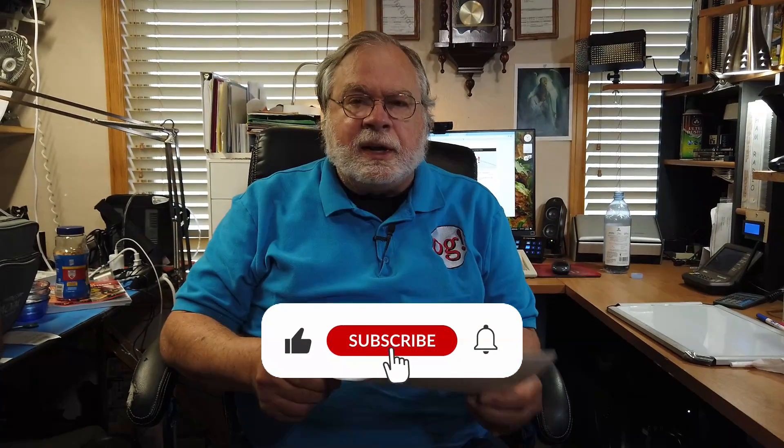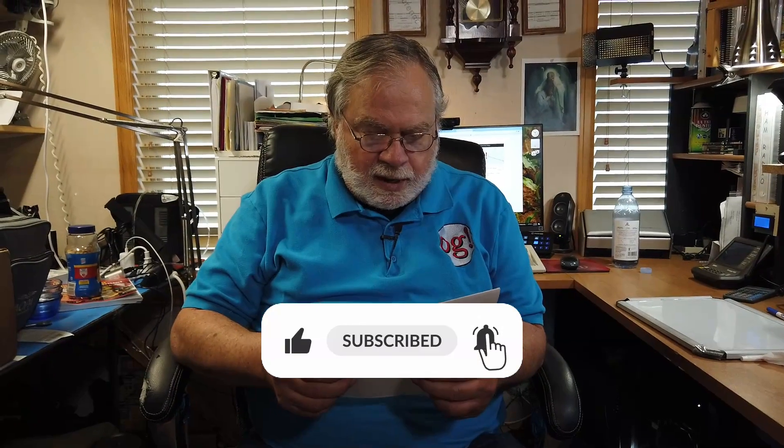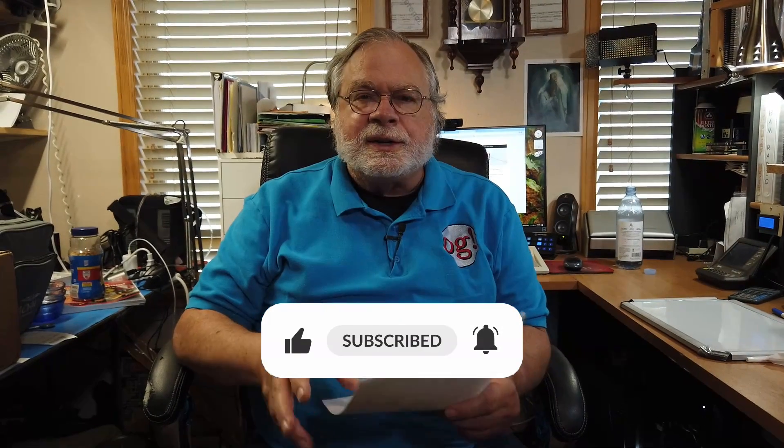Today's question comes to us from John NH6EV. The H could indicate Hawaii, but it's hard to tell these days because people with these callsigns could be anywhere. He might be in Massachusetts.